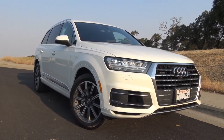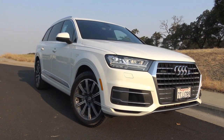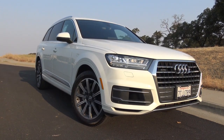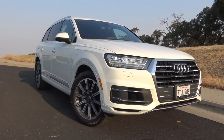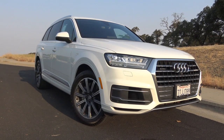Among midsize luxury crossovers, the Audi Q7 has been a well-established player within the segment since its introduction a little over a decade ago. Last revamped for the 2016 model year, the Q7 ranks as one of the more favorable choices among the segment. Let's go ahead and take an in-depth look at this 2018 Audi Q7.